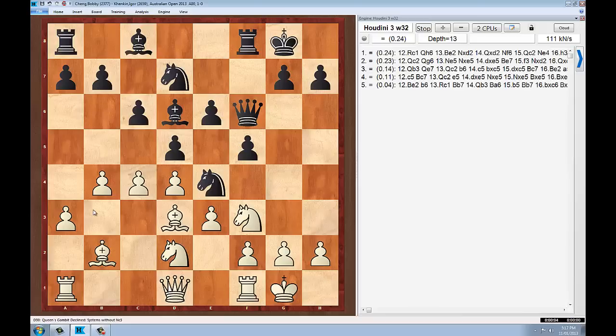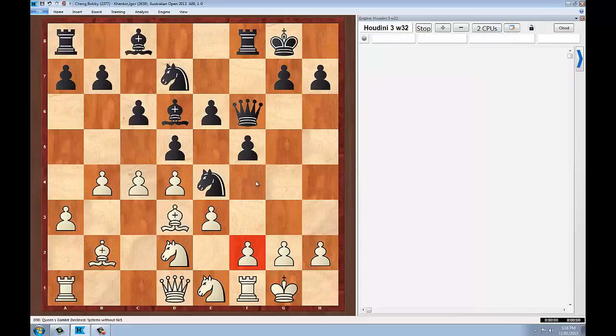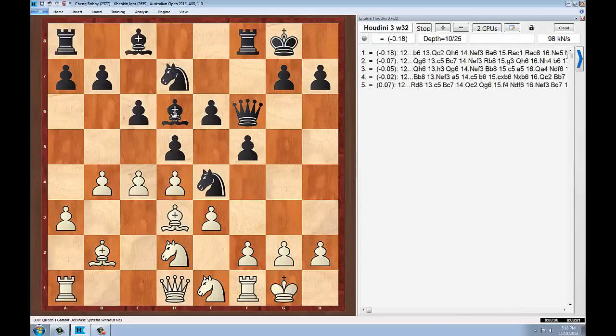Now it's White's turn, and Bobby plays Nke1, which one could say is slightly inaccurate, but it's not necessarily a mistake at all. The idea is a positional one: he wants to play F3 and push the knight back out of his position. He wants to get rid of this knight on E4, and the logical way is to play F3. It also allows White the possibility of playing F2 to F4 and blocking up the center completely. After all, White is not particularly enjoying the fact that the bishop on D6 is eyeing off the H2 square. This is more of a King's Indian plan, however. Let's see what Igor Kenkin does.